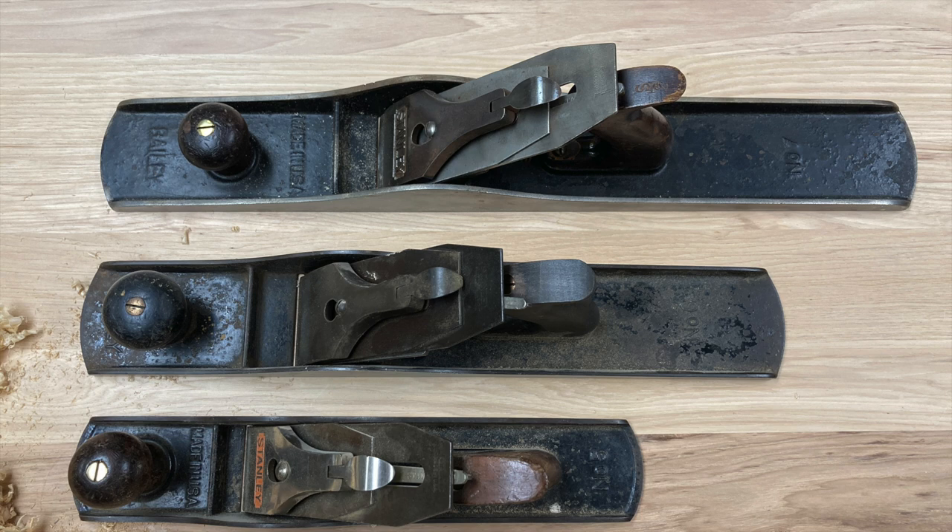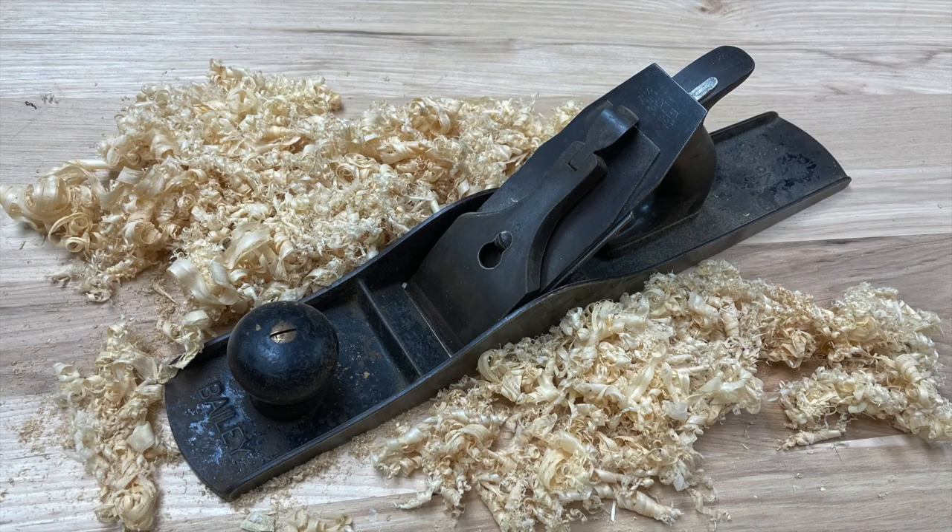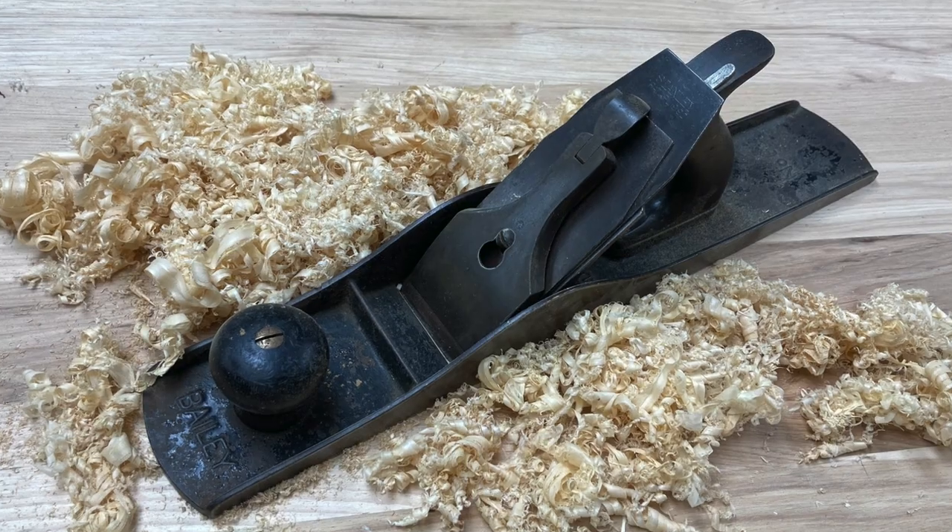The number five is called a jack plane, named after the idea of a jack of all trades — the common plane. It's a little too short, I think, to use as a jointer, but does work well for rapid removal of wood as one of the first planes you might use. But the six really is a unique plane. I'm glad I have one, and it's a very useful plane. It's a nice size and a nice weight.